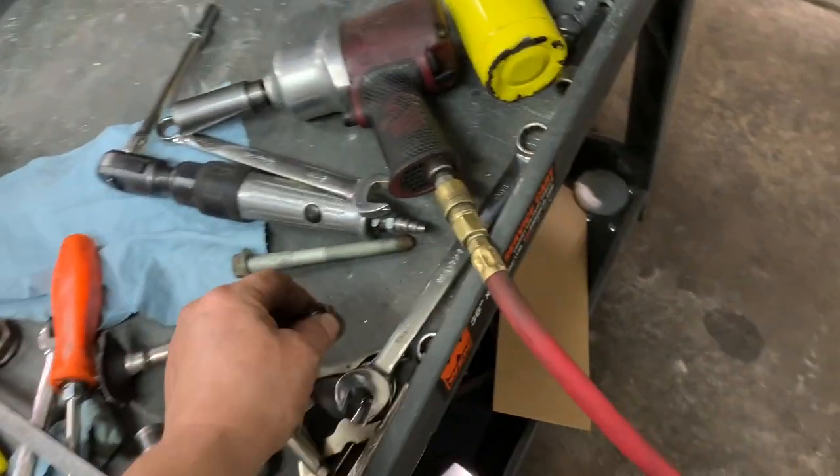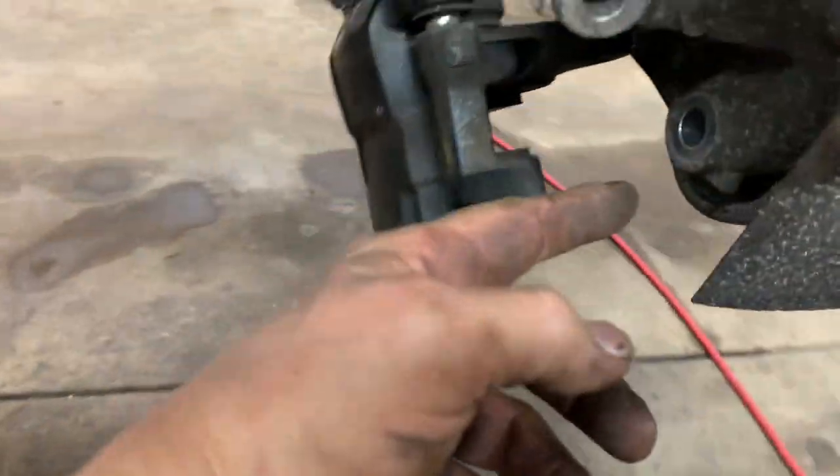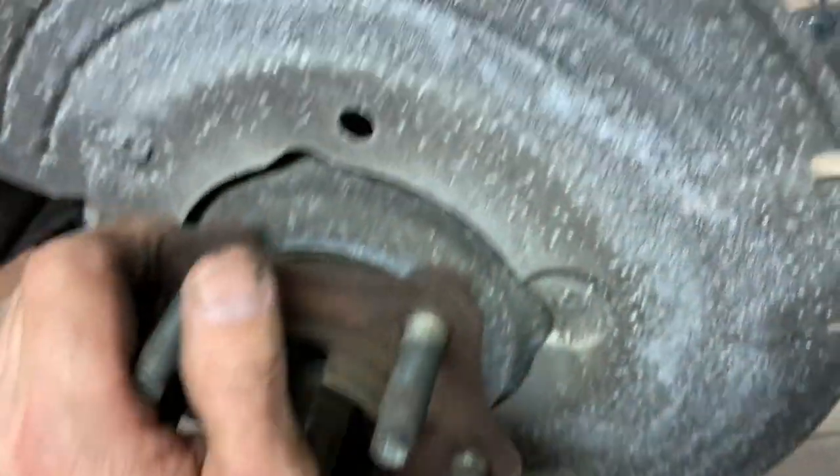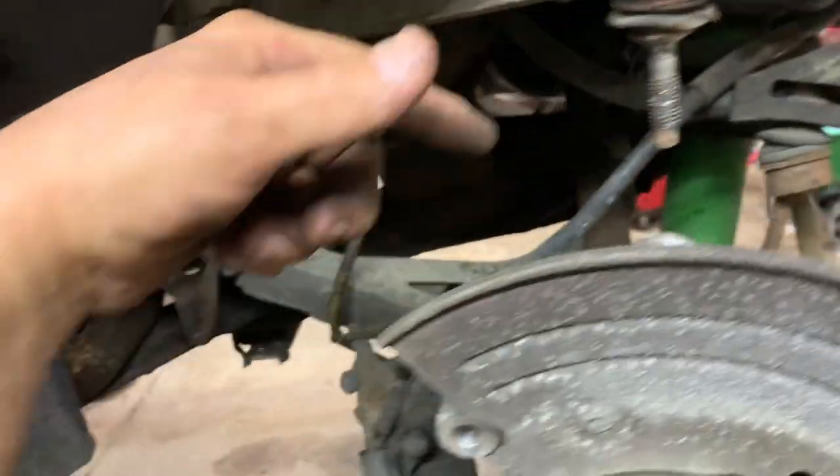The axle nut is a 21mm and the bolt is an 18mm. Pull it out and now raise it up. I'm going to pop the axle out of the rear differential and put a bungee cord on to hold it so it doesn't go flying out.